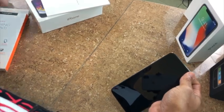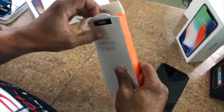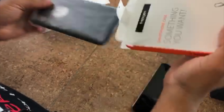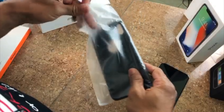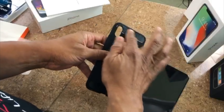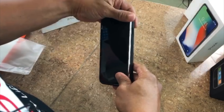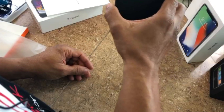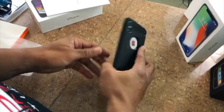All right, so that's one case. Next we have — let me do a quick switch — the carbon fiber case. That's what it looks like. Very classy. This is what I'll be rocking for work.